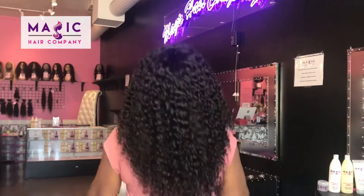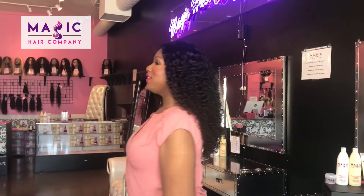This is one of our beautiful full lace curly units available at magiccarecompany.com, and this unit is also available in our Culver City store where we do custom coloring and installation. Unit number 371 is a 20 inch full lace curly unit.